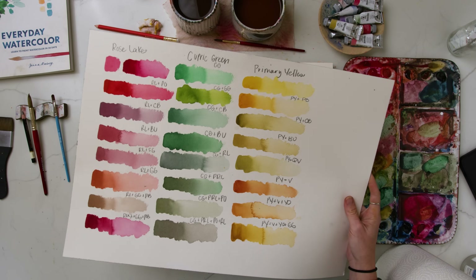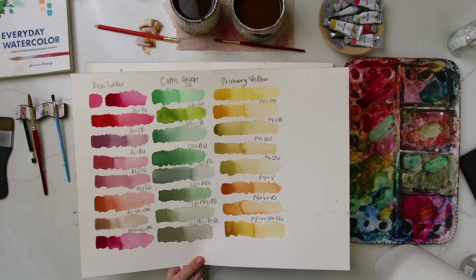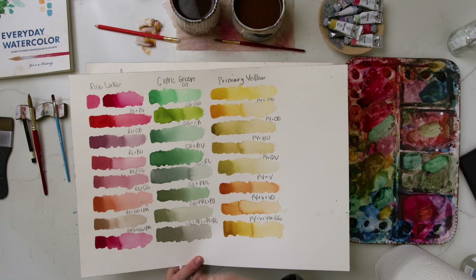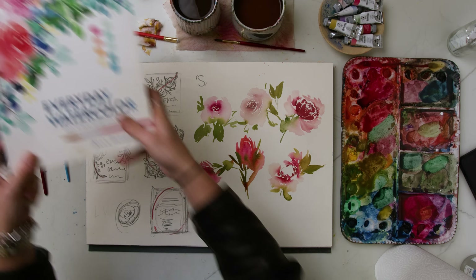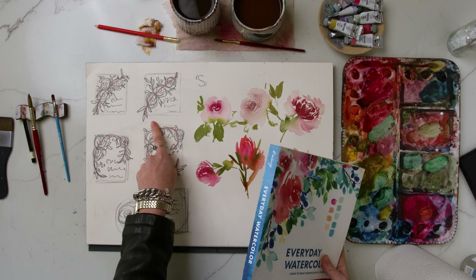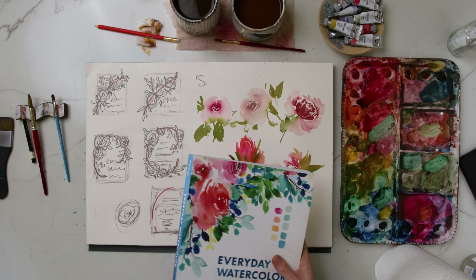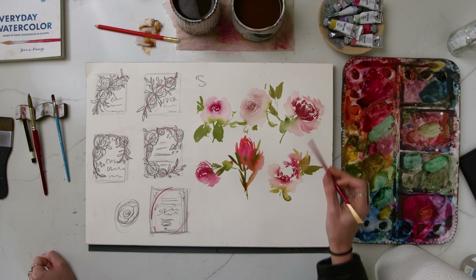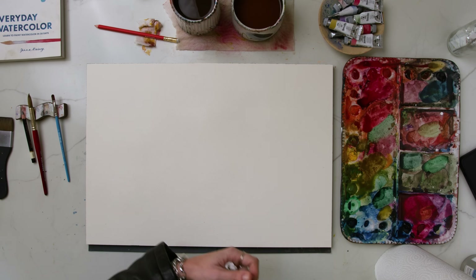Now that I have my color palette picked out — I covered this in a previous video in this series where I was mixing up a color palette for a loose watercolor rose piece using more muted tones, a more fall-ish color palette. We also covered composition because we are going to be painting the cover art for my first book, Everyday Watercolor, but with the fall color palette. I have these thumbnails for reference, and in the previous video I showed you how to paint a loose watercolor rose using a size 6 round brush in different perspectives and styles.